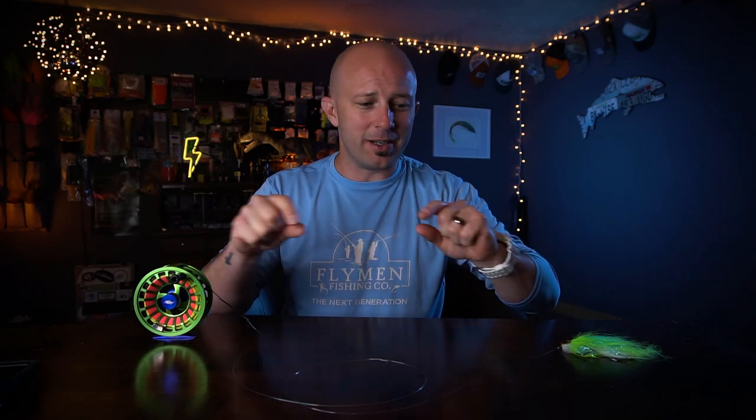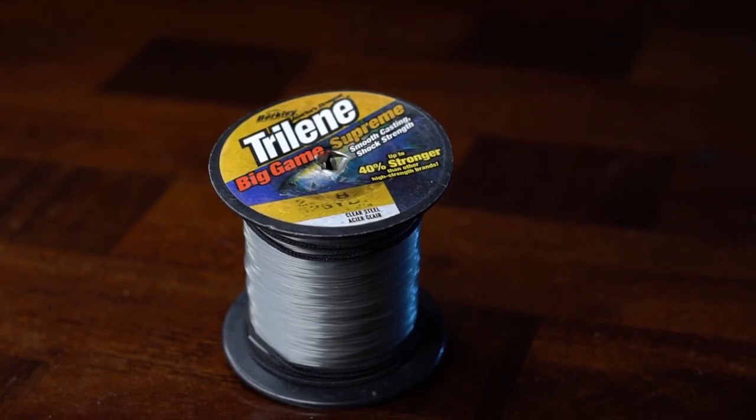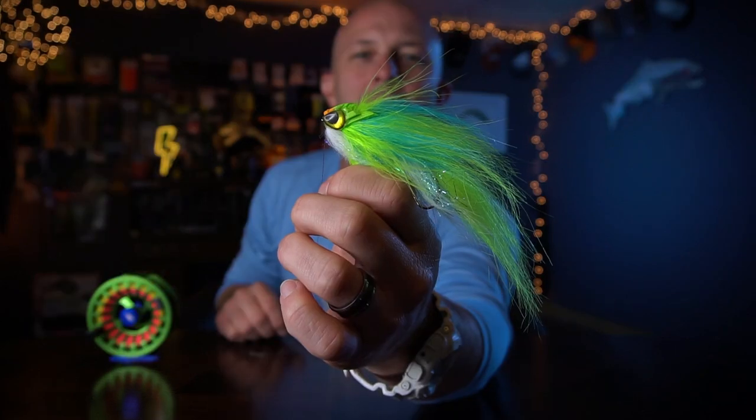Stepping into leader formula territory — this is really not a formula, it's just two pieces. None of this is exact; I actually had to pull out a tape measure to see how long my material was because I don't measure it and never will. For my butt section, I use right at 20 inches of 25-pound test mono. For my tippet section, right at 20 inches of 16-pound test mono. So we're talking right around a 3-foot total length — I'm always going to flirt with that 3-foot leader — plus a really cool loop knot on the end.